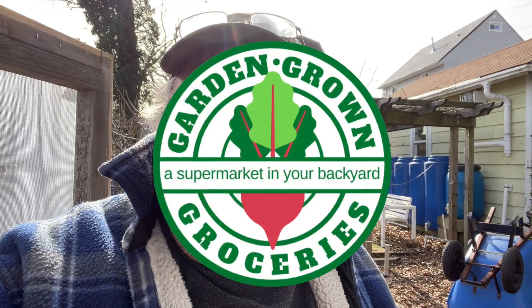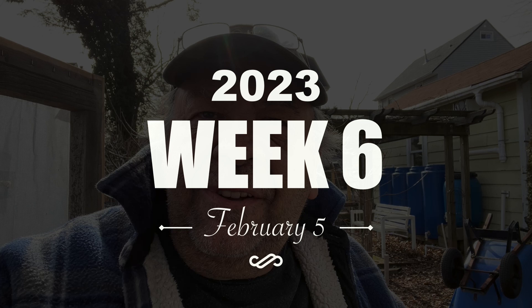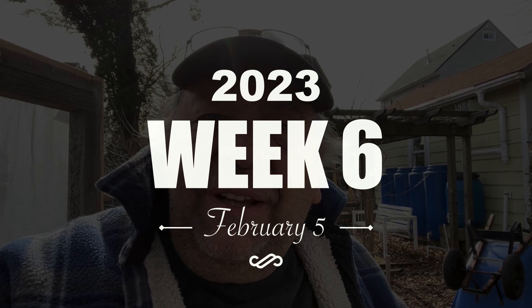The weather's gone from minus 15 degrees the other day to 50 degrees today — the weather's nothing if not changeable — but we can't let that hold us up from planting in the garden. Let's go plant some seeds. It's the sixth week of 2023, that's February 5th, and this week we're planting brassicas, along with one plant I forgot to plant last week: lettuce.